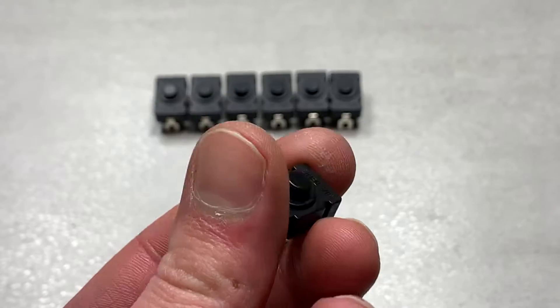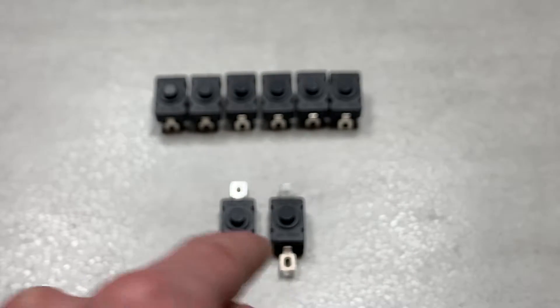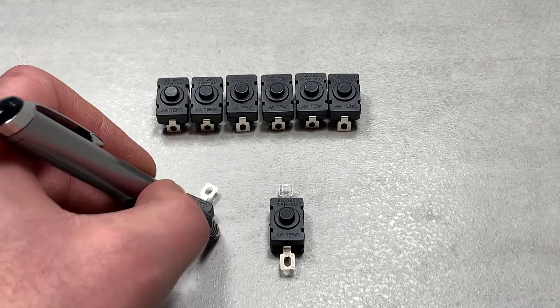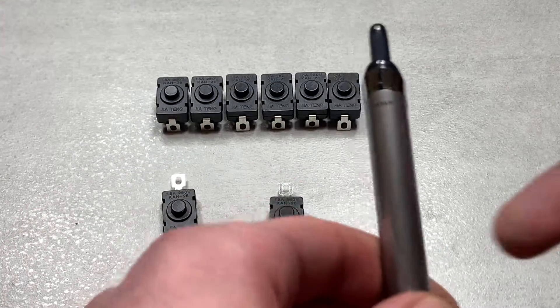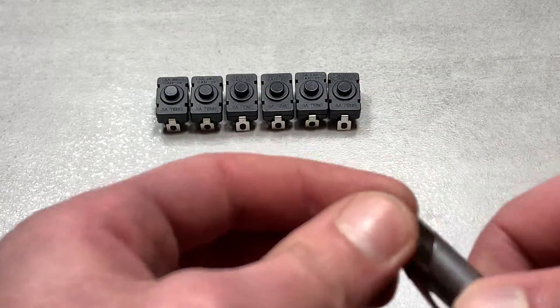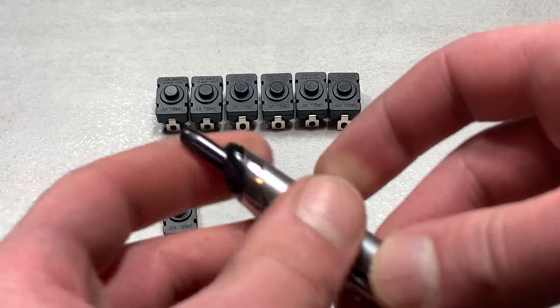It sounds the same and works the same as far as I can tell from the outside, so I decided to open one of them up — and it is literally the same. It's just like a compact version of the mechanism inside of a ballpoint pen, where when you push the thing down, there's something that rotates and locks in, and it prevents it from going back up. So this thing gets loose, and then when you push it again, it becomes stiff.